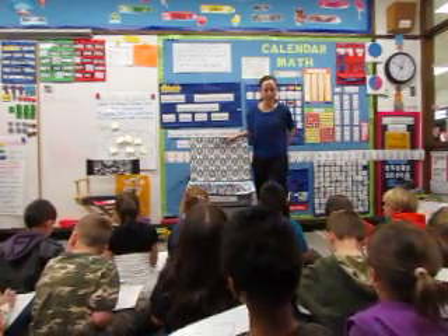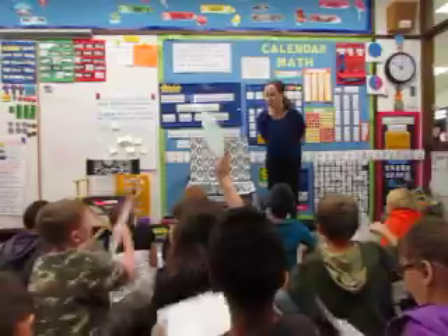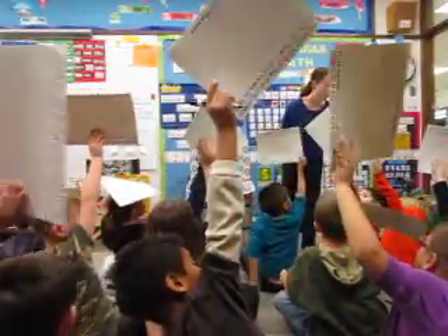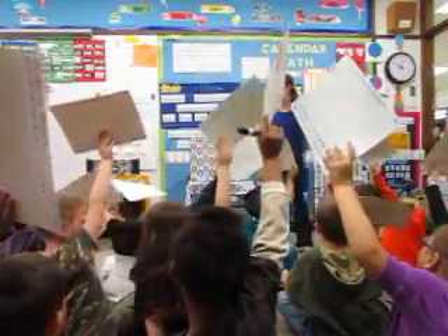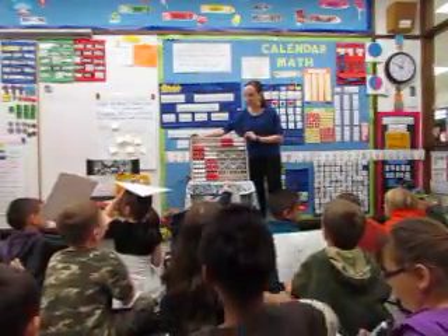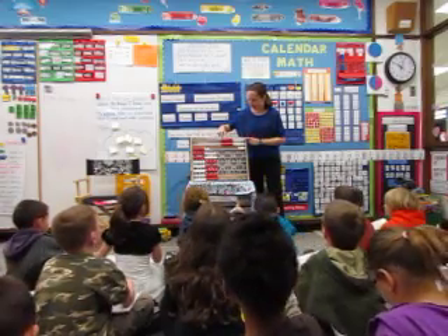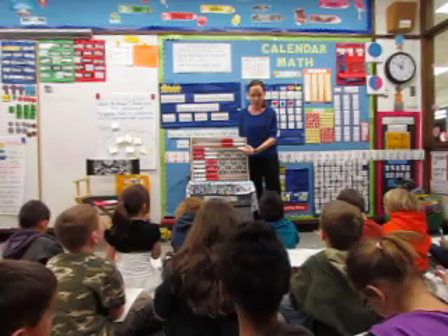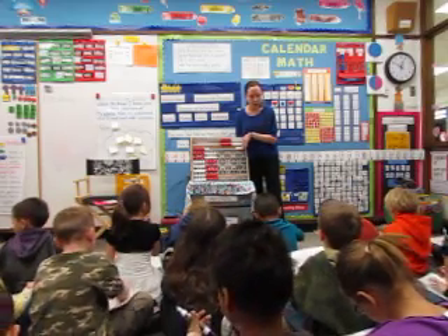Alright, holding up your boards in 3, 2, 1 — hold them up. Even if you're not finished. I think we have all boards. Excellent. Boards down, no erasing yet. Let's count. Ready? Gunnar, let's count together. 10, 20, 21, 22, 23. Beautiful. Erase.